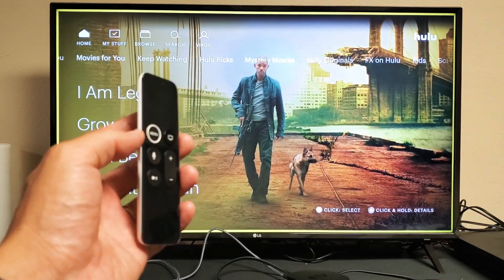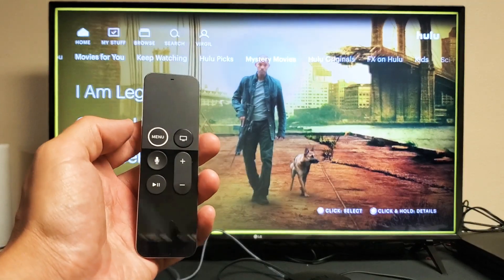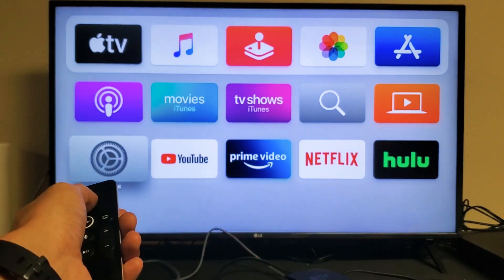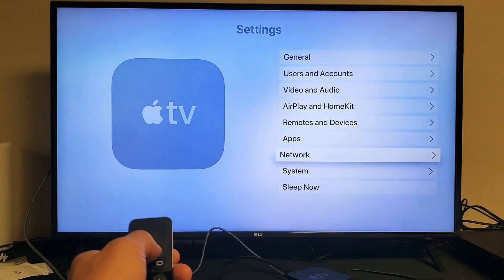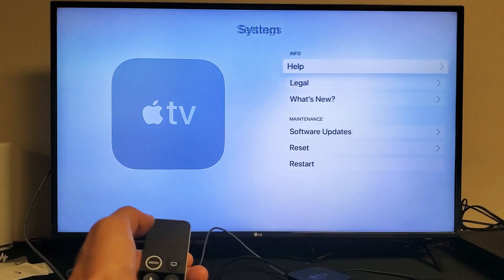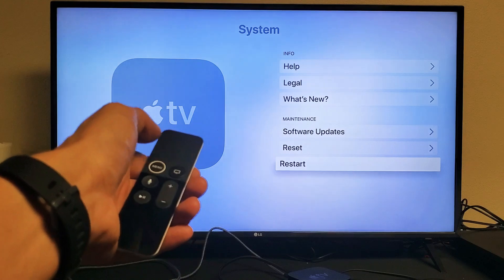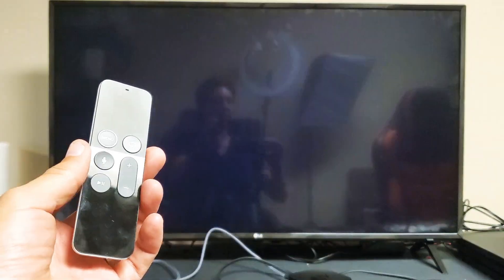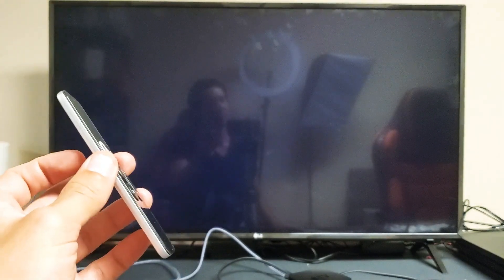First thing is first — the first possible step is let's just do a simple restart. Go ahead and press the menu button on your Apple TV remote. We're going to go to Settings, then scroll down to System, then scroll down to where it says Restart and click OK. Let this restart, then go ahead and open up Hulu.